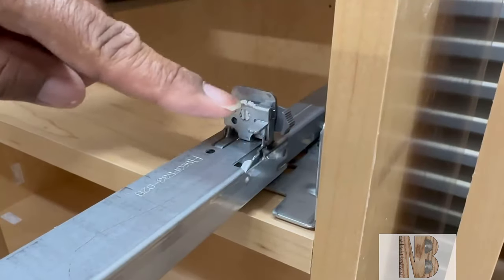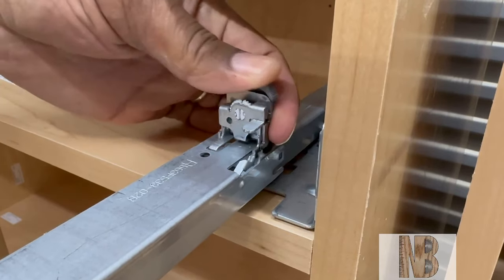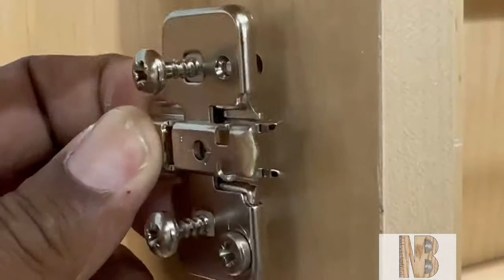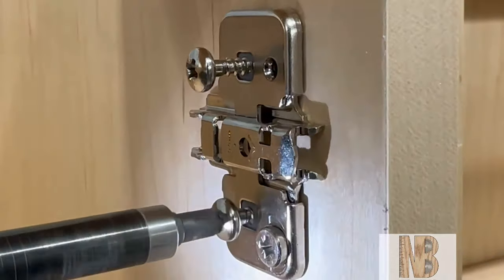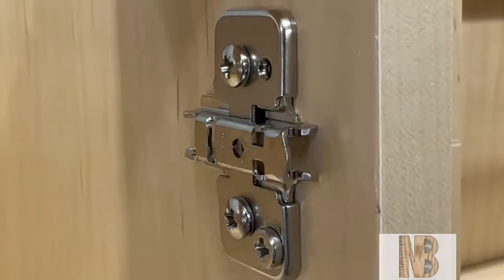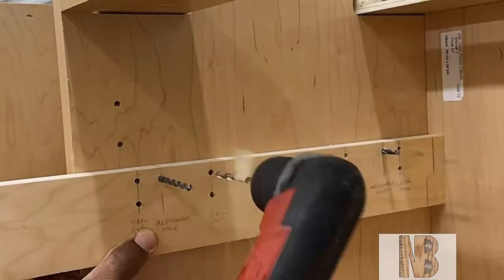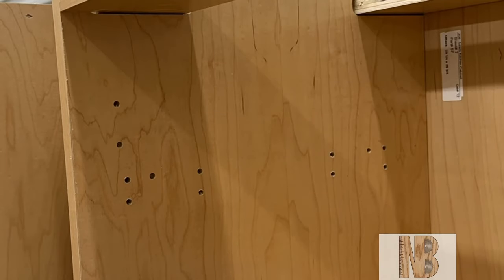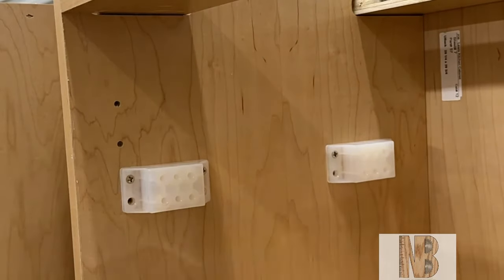That pin is where you adjust up and down on the drawer slide. I'm using Blum 110-degree self-closing insert clip-top hinges on this cabinet build — they are really nice, especially for installation and removal of the doors. The drawers inside the cabinet are called trays inside of Mosaic and they require spacers, which allows the drawer to get past the door when the door is open.